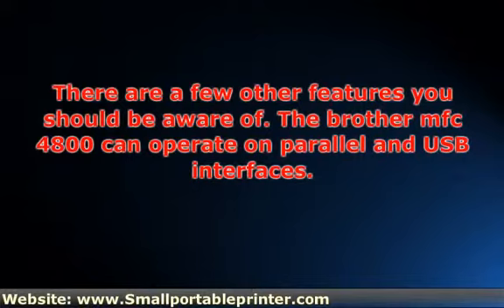The 4800 is extremely easy to use. If you're an all-in-one novice, then you should think about using this model as a starter machine — it would be a small investment. An enormous benefit for the MFC-4800 is that ink consumption is low. This is extremely difficult to find, and many owners of the Brother MFC-4800 are very appreciative of this.